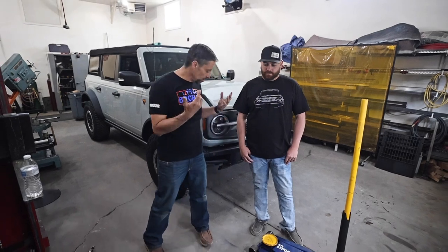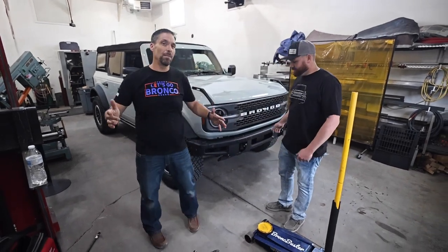Hello Bronc Busters! Today Talon and I are going to go through an install of the Bronc bushing. We're going to go through first the tools you'll need and the best way to get it done — the quickest way in your garage. We're going to set this up the very same scenario as how you're going to do it yourselves.